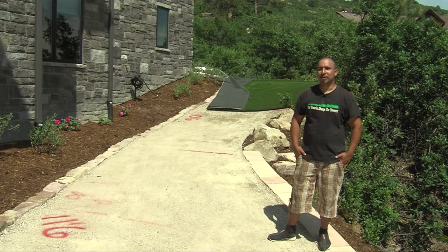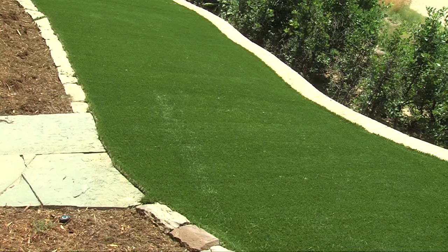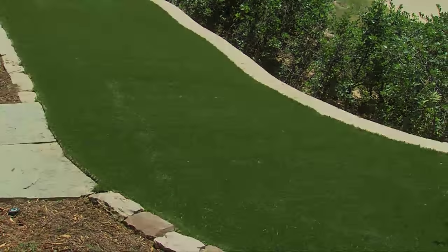It's going to look like real grass — real, watered-down green grass. Now that the turf is installed, it's tough.